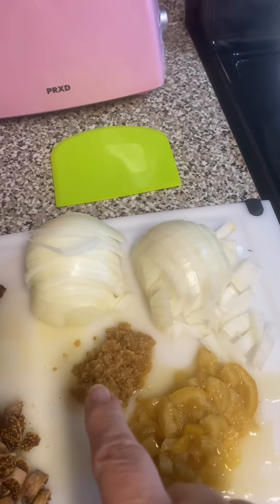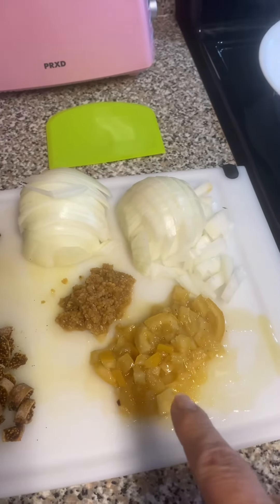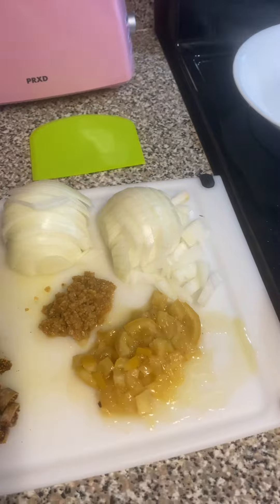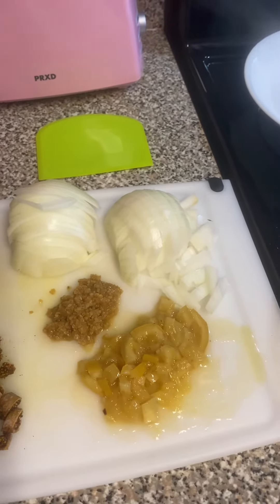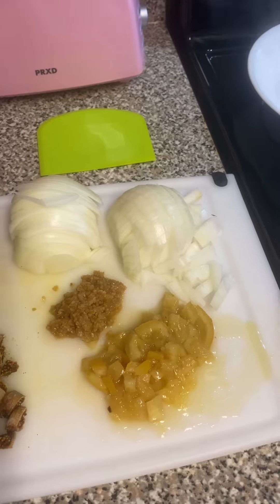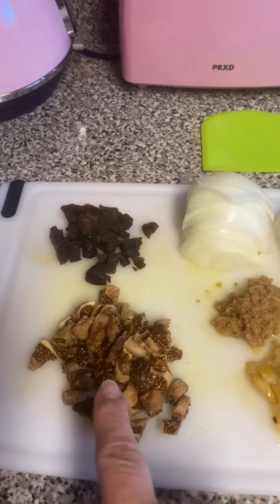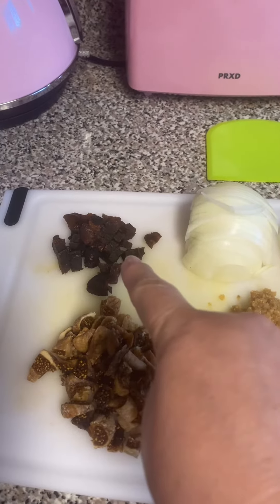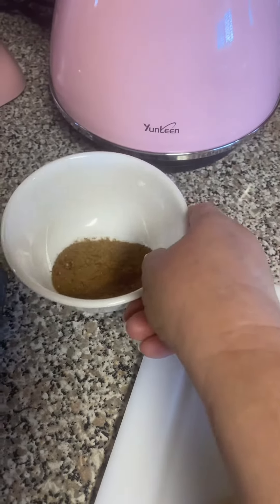Three tablespoons of garlic minced, one-fourth of a preserved lemon. If you don't have preserved lemon, you can go back in the videos — there's a video on how to preserve lemon, I think it's one of the first videos I did. Then we have half a cup of diced figs, quarter cup of diced apricots, and our seasonings — I will list those at the end of the video.